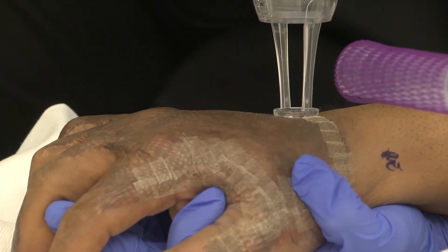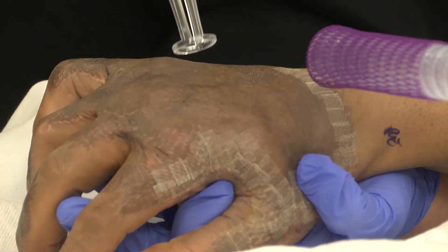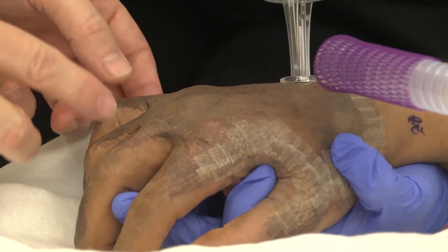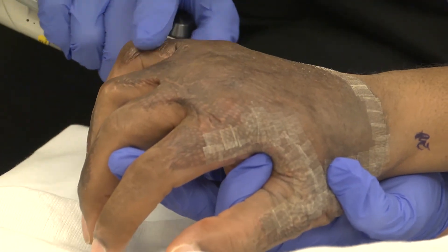Most of his hand is done very well. The skin graft on the back of his hand looks great, but he does have these web spaces that are a little bit tight, and along the seam on the back of the hand.